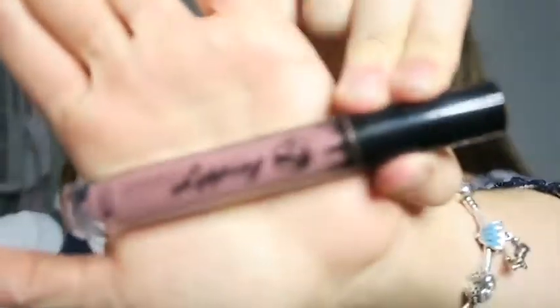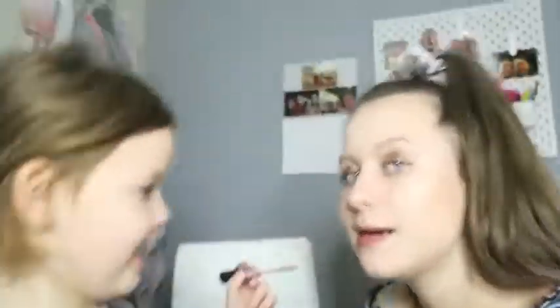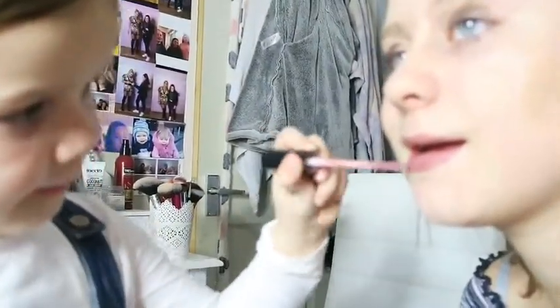Now we're going to do some lipstick — what one do you want to use? She'll go for that one — it's matte. So we're going to use the W7 Skinny Lipping lipstick. Do you want to sit down? And that's it! We're going to end the video here. If you liked it please give it a big thumbs up, and if you want my cousin back on the channel, subscribe! Say bye — bye bye!